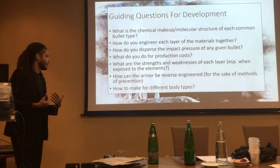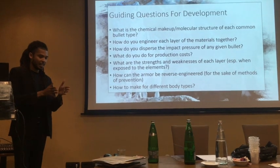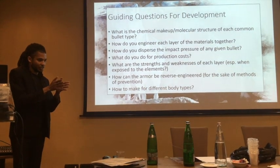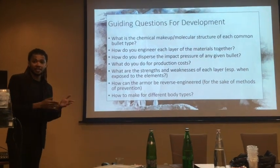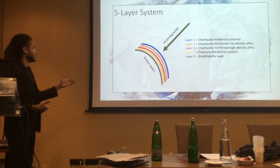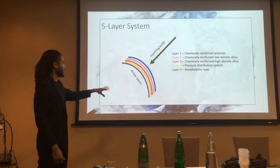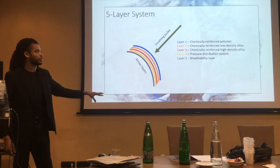We need to make sure that this is not just armor. In actuality, it's a style or a pattern of creating layered materials that can form any shape, potentially. And here's the layers — a very simple diagrammatic breakdown of the hypothesis that we're working with right now.